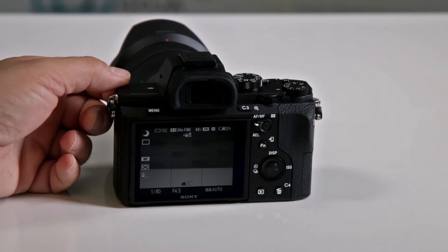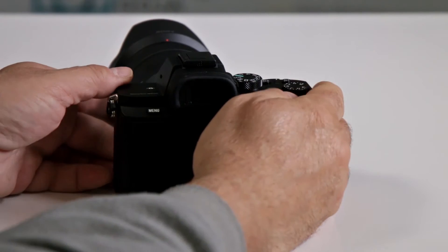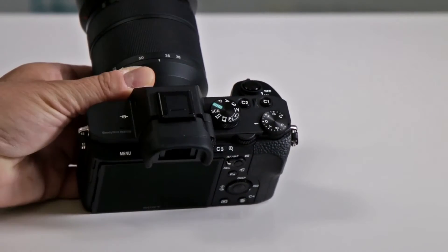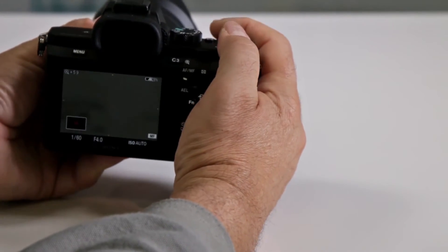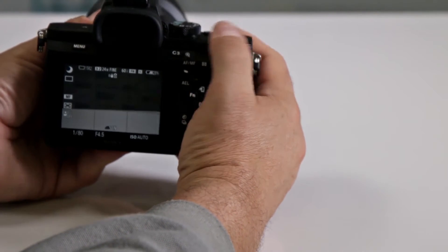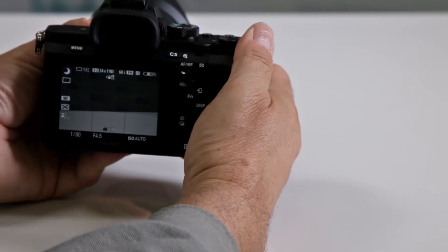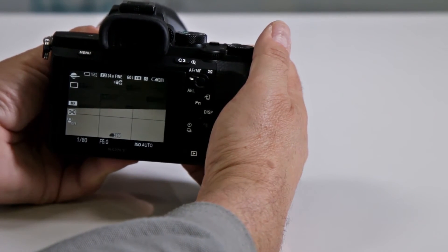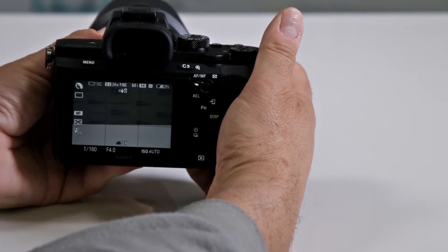How many scene modes does my Sony A7II series mirrorless have? About 10. You have to set your camera to the SCN mode — that's your scene mode — and then you can toggle between the different scene modes by using your command dial. Notice how I can go between the different ones; it always displays on the upper left.